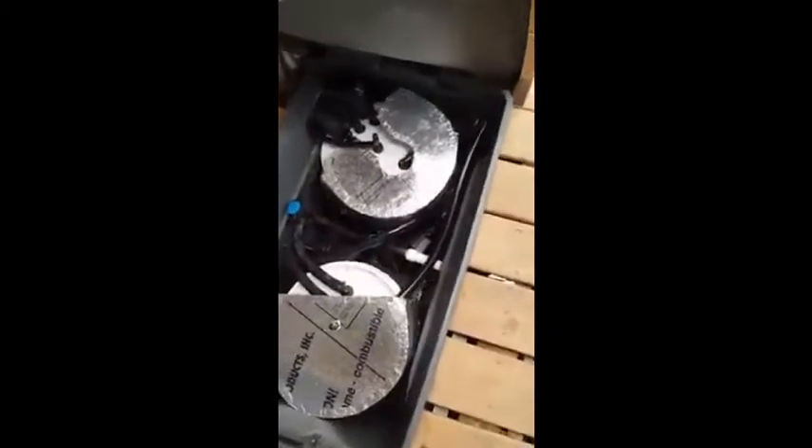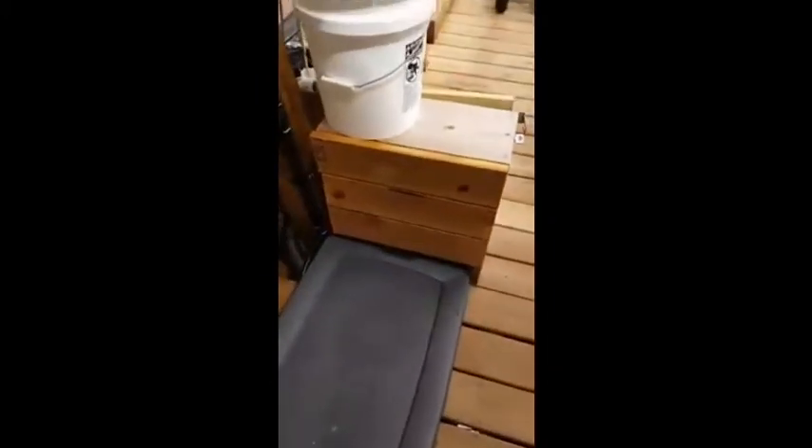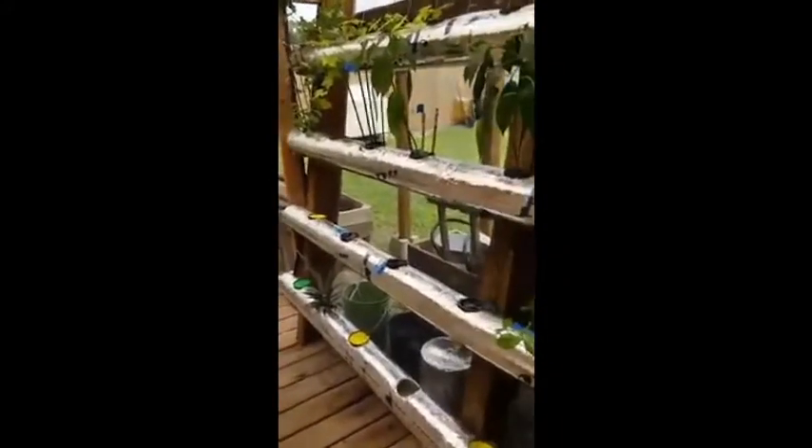Last thing to show you here is the reservoir. A lot of people give me a hard time about using five-gallon reservoirs, but with my tomato system the entire system is a reservoir, and with the other system it does pretty well. I've had it full with squash and everything else and I'm still only coming out every three or four days to top it off with fresh water.